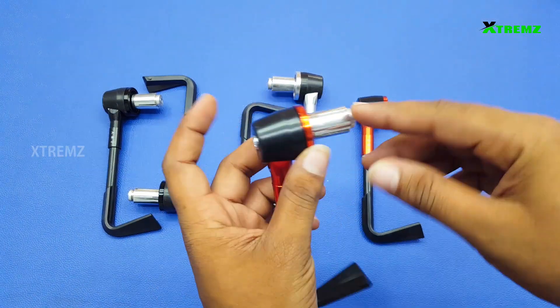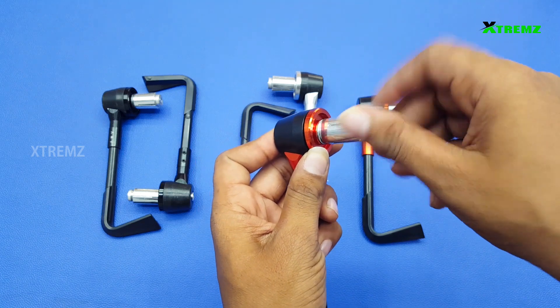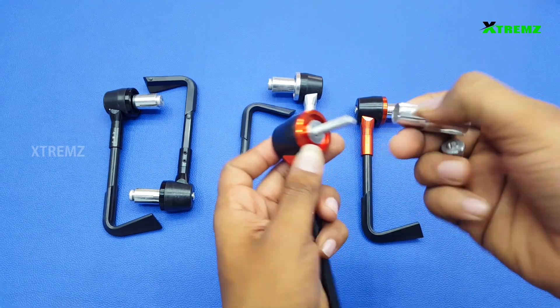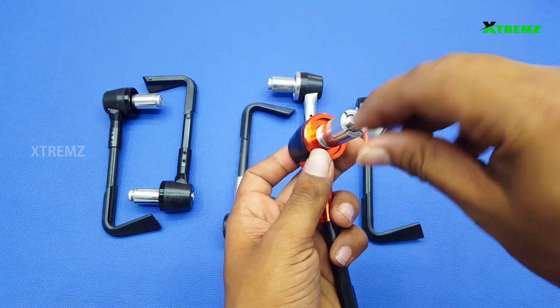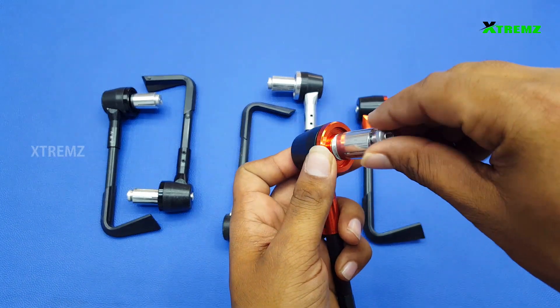If you want to remove the handle bar, you can fit it. The handle bar is the screw type. In the case of a residual screw, there is no screw — it is a solid brilliant metal. You can fit it.